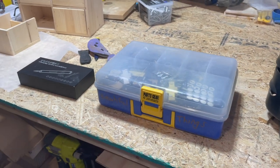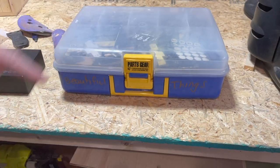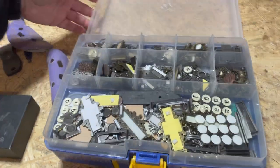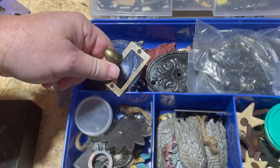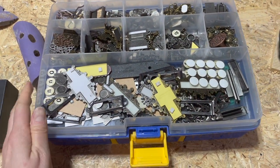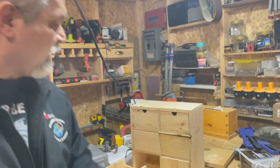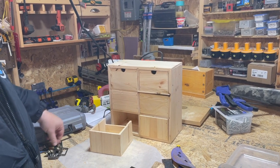Some time ago on one of our excursions, we found a box - we paid $9.98 for it. So for about $10 we found this box full of beautiful things. We labeled it the box of beautiful things, and when we want to find finishes or something quirky, we come and visit it. Today we are raiding the box of beautiful things and getting some pulls for our drawers. For the amount of money we paid, we've used it on several projects and we've still got a lot of things in there.